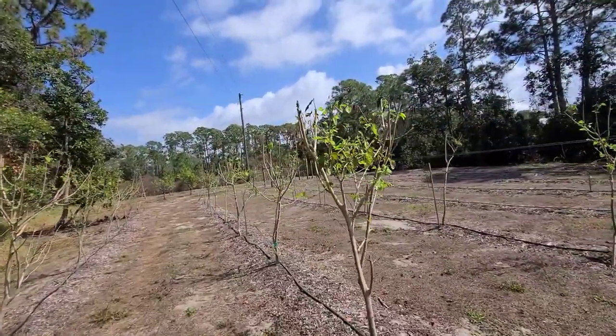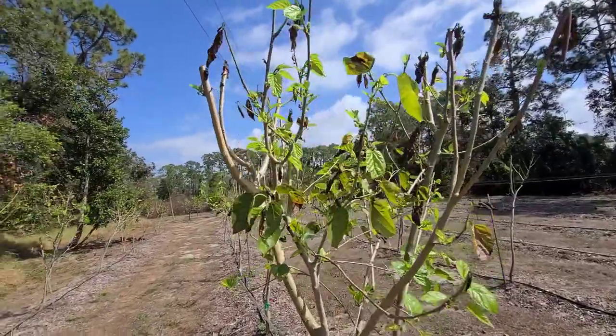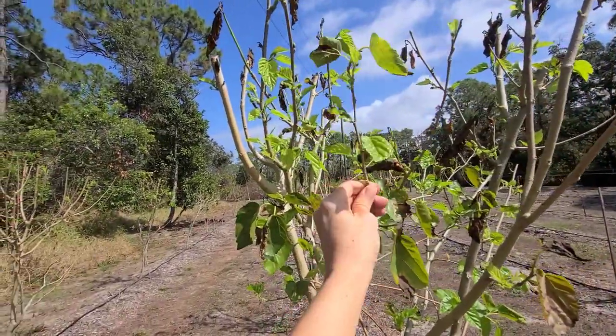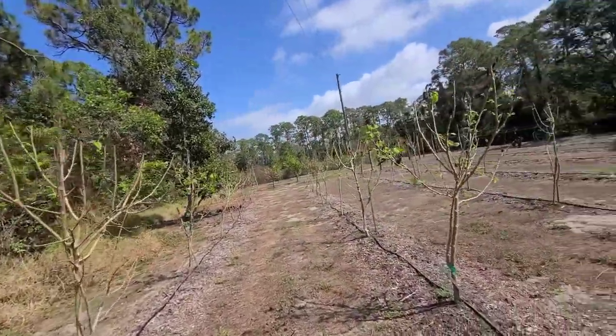We're not trimming these back. We're just going to let the dead stay on them because look at all the new fruit and leaves coming in. Thankfully those are all doing well.